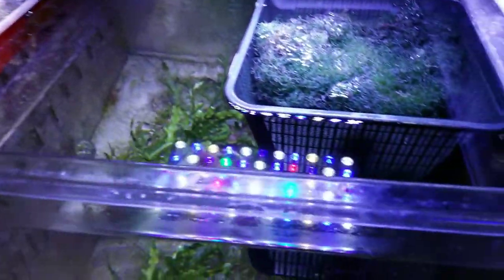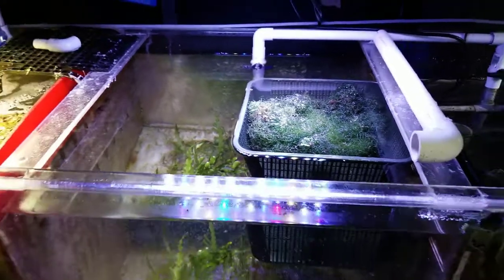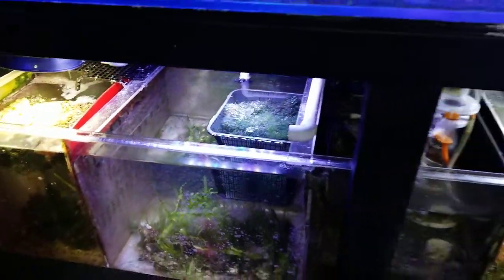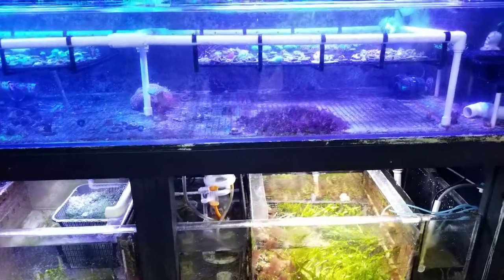It is interesting how the Chaeto looks in different environments. Different types of flow will make it grow differently, different lighting will give it different colors, and the more nutrient rich it is the darker it will be.